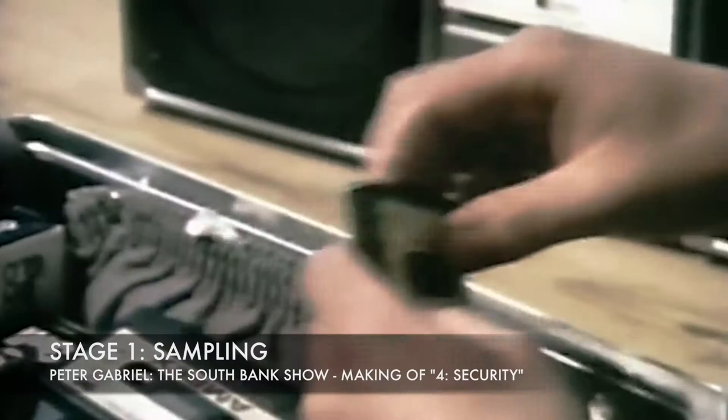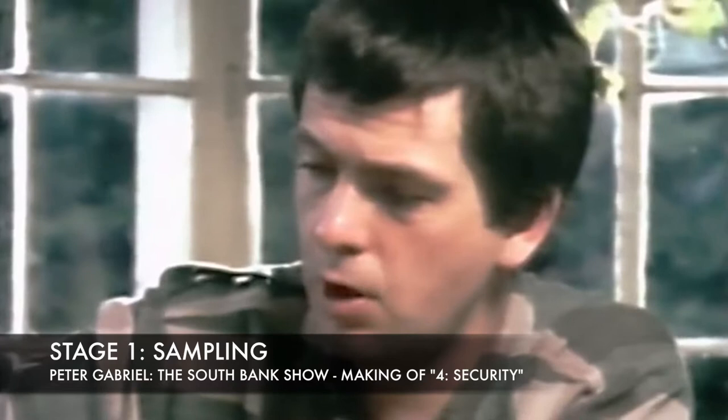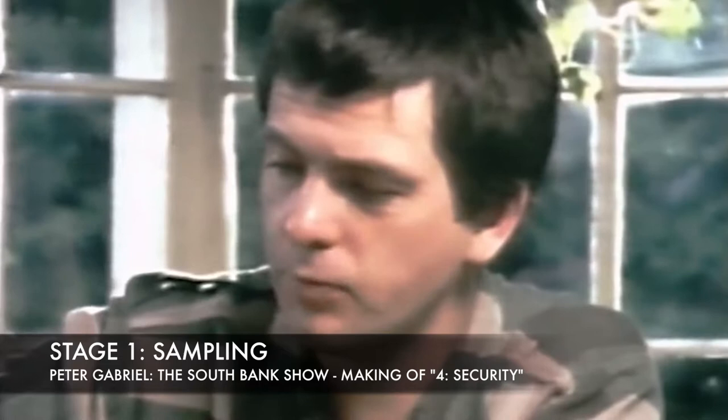I think this was something, some Ghanaian thing which I stole a rhythm from. It's me picking out a rhythm underneath.